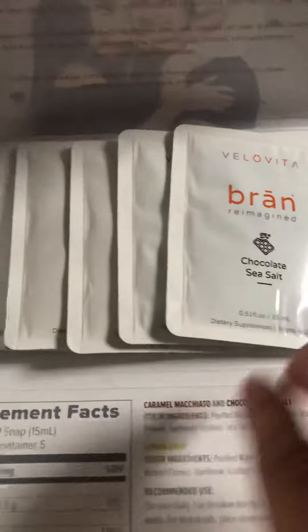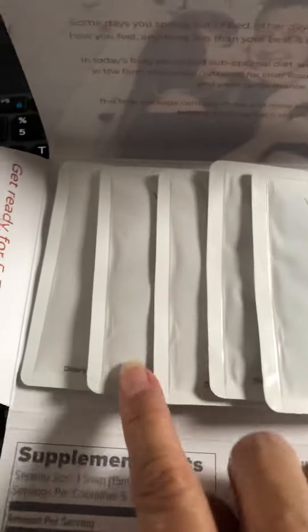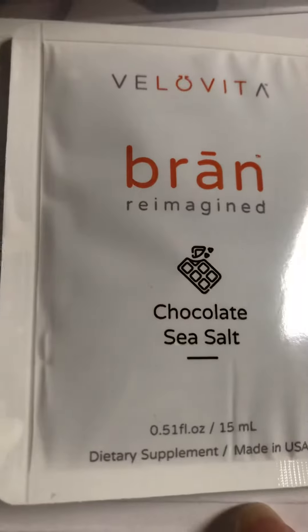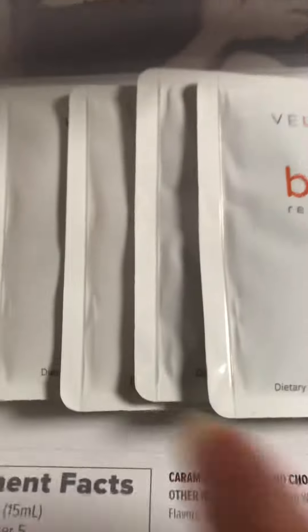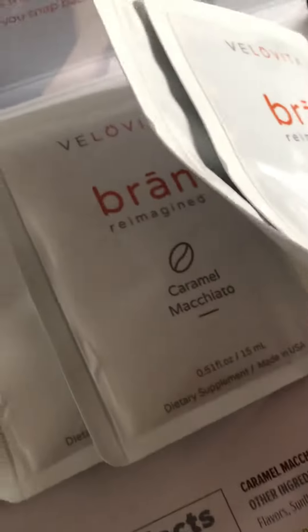So these are the packets — five of them. And the flavor, they have chocolate sea salt. Let's see if they have chocolate. Yeah, caramel macchiato. Great.